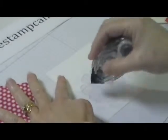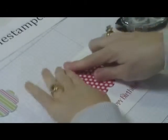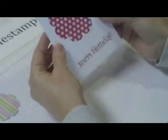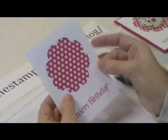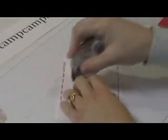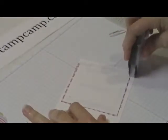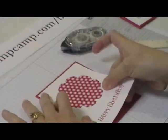I'm going to take my adhesive and apply it all the way around my flower image, then take my fabric square and make sure it goes all the way around. So now I've backed up my flower with the fabric square, using it like designer series paper. I can attach this to the front of my card. Another reason I like to put cardstock on the back of my fabric is because cardstock sticks to cardstock better than fabric sticks to cardstock.